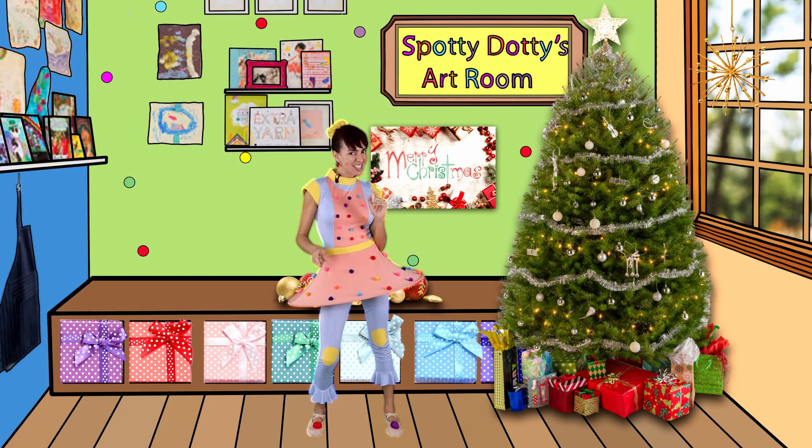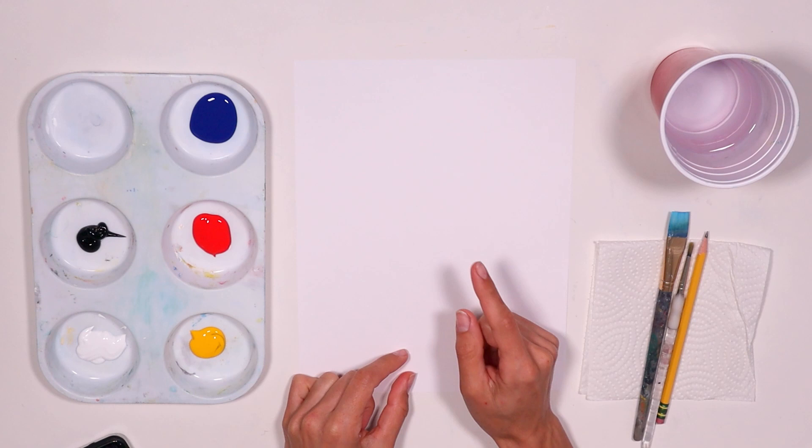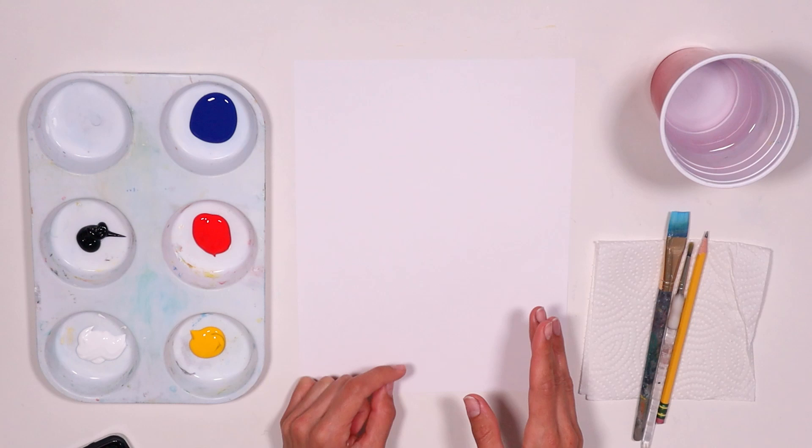Are you ready for the 12 days of Christmas painting challenge? Come with me and let's countdown together. Hello again! Today we're painting a very close friend of Santa — Rudolph! Let's paint our fun and friendly reindeer.